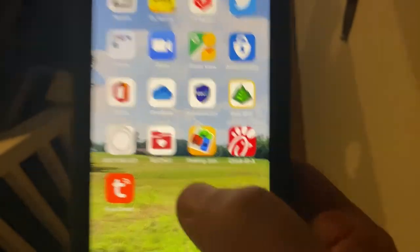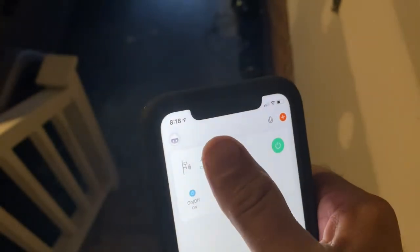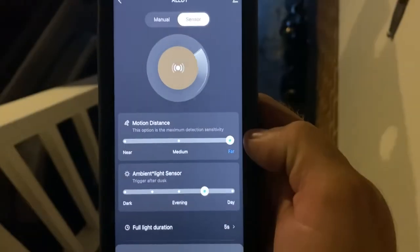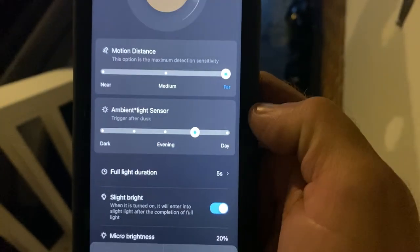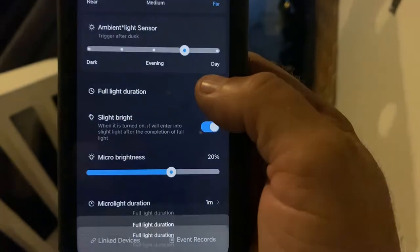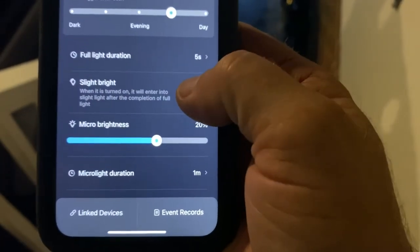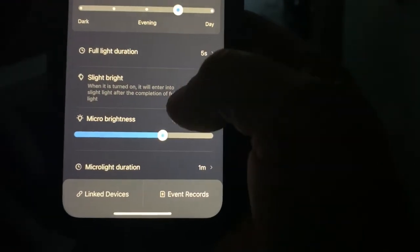Here's the app. I've already got my device added, so I'll click on that. Inside the device there are a lot of different functions — how far it senses, the time of day that it comes on, the duration you can set for a long time. It's also got a setting where you can leave it on ambient light for a few seconds after motion. I'm going to move here and it's going to sense me.